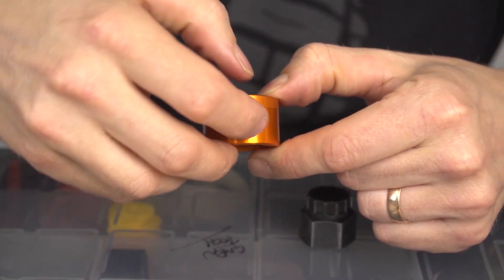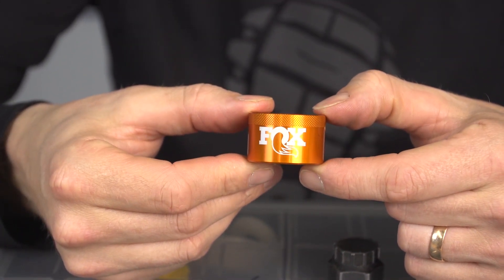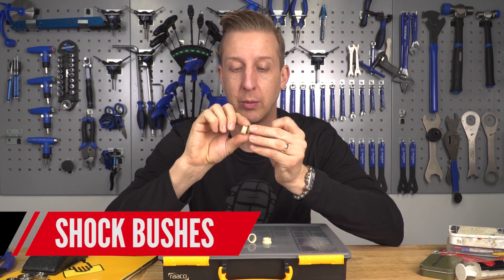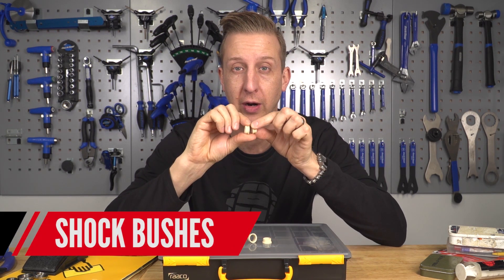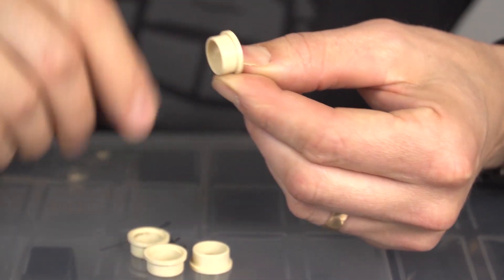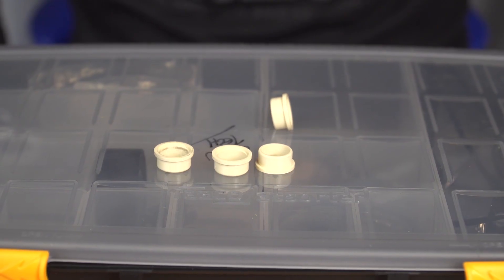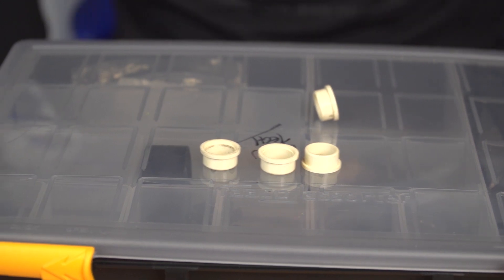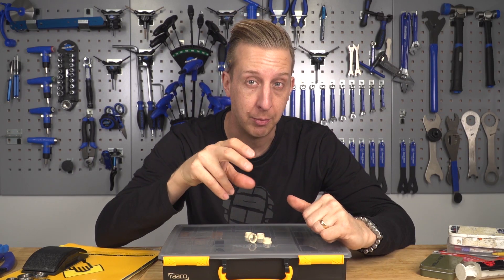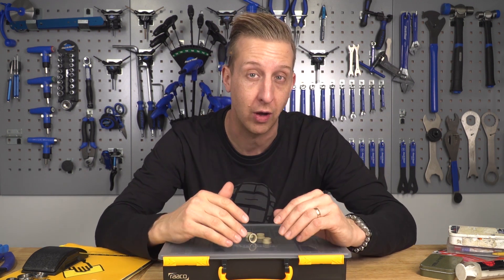These little things are bushes — they go around the pivots of your rear shock where the bolt goes through and holds it into the frame. They get damaged over time from heavy use and are very easy to replace yourself, and quite cheap too. Find out what size you have, snap them up at a bargain price, and keep some in your toolkit. When your shock gets a little baggy in the frame, change them before it gets any worse and your back end will feel really good.